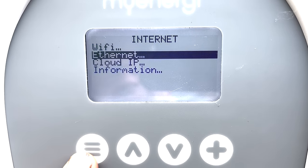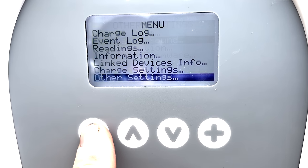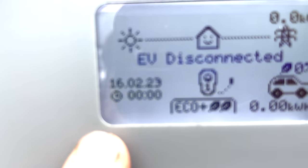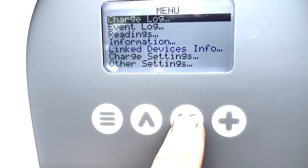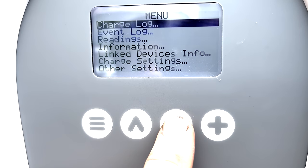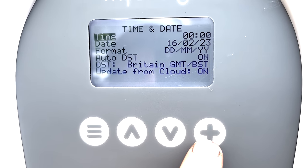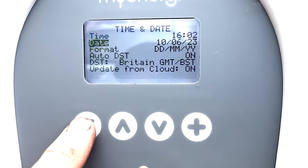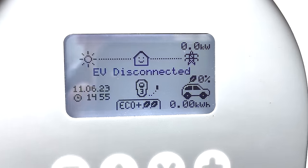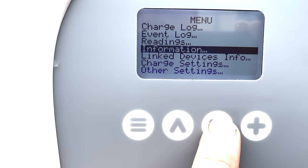I need to go into settings and set the time and date. Being on the internet you'd think it would pull time and date automatically, but it hasn't. So I've gone into other settings, time and day, and set those manually. There's an 'update from cloud' option which may eventually sync. Now on the Zappy, we need to turn off the internal current transformers because we're going to use the Harvey for that measurement instead.